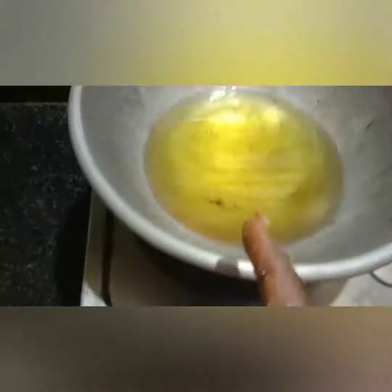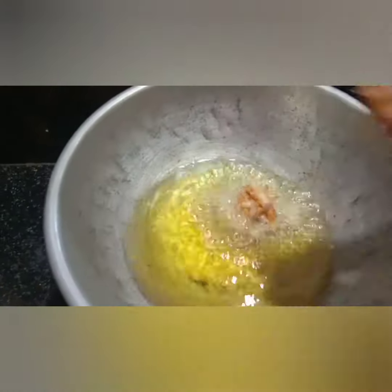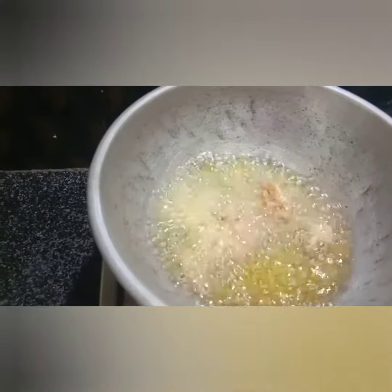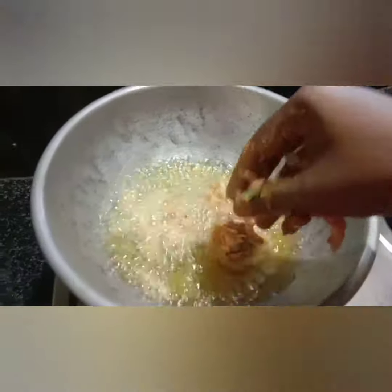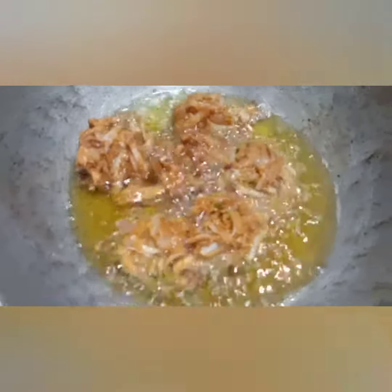Let's get a little bit of water and mix it up. If you have a cup of tea, you can add it as well. It is very tasty, very crispy.